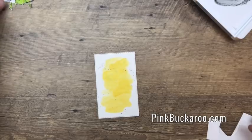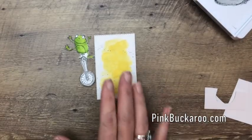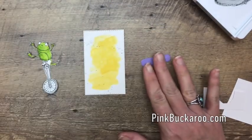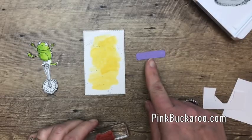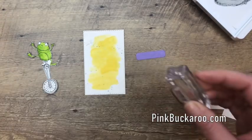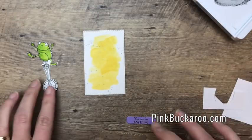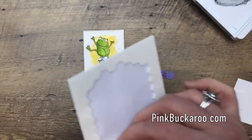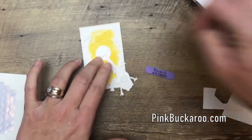I went ahead and fussy cut our little frog while we were getting the rectangle cut again, so let's layer them up. We also need to stamp the words on this little Highland Heather piece. I cut it with a framelit from the Merry Christmas Thinlets that were in the holiday catalog — they're carrying over so you can find them online. 'You can do anything' — I think that's a great sentiment to go with our little guy on the unicycle. This would be a great encouragement card for someone.